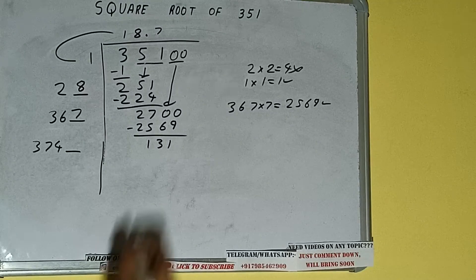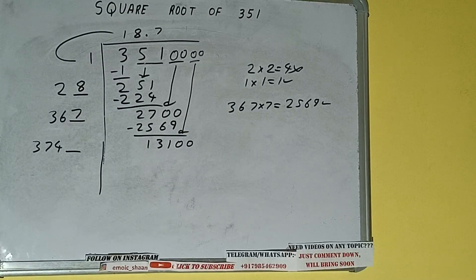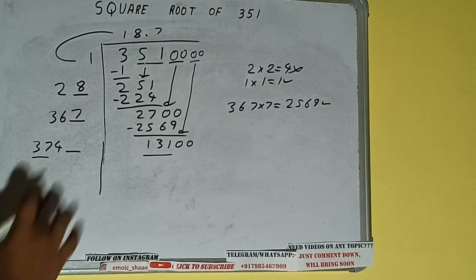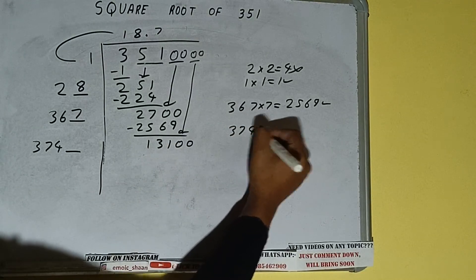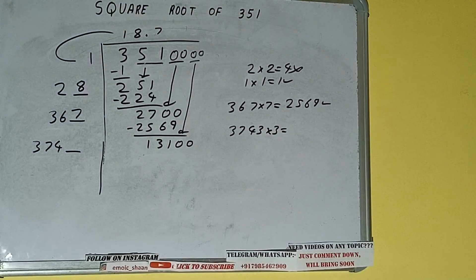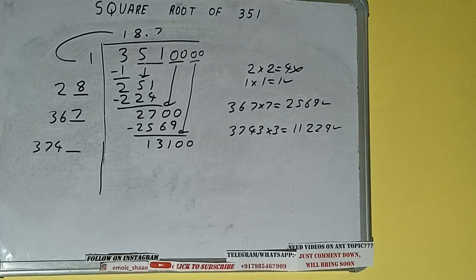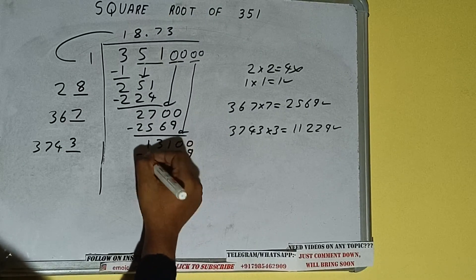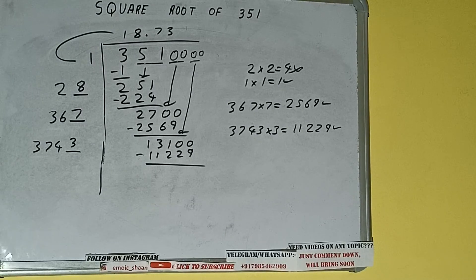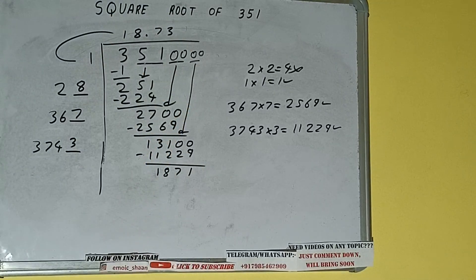This number we need to make it big, so bring the next pair of zeros down and it will be 13100. Compare this 37 with 131. So 37 four times is 148, so we cannot try 4 times — we have to try 3 times. 3743 into 3 — we'll be getting 11229, which is good to take. So 3 here and 3 here — 11229 subtract and we'll be left with 1871.